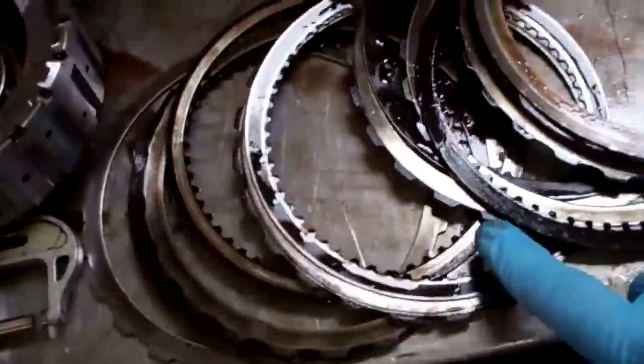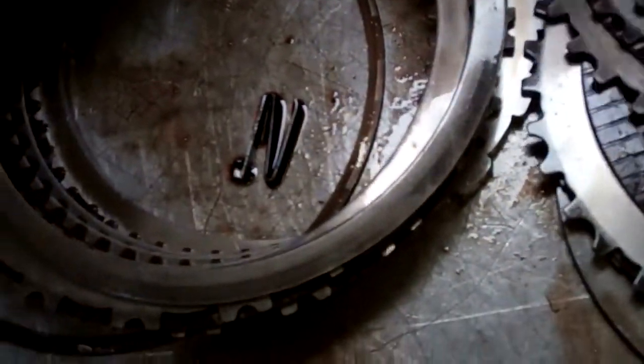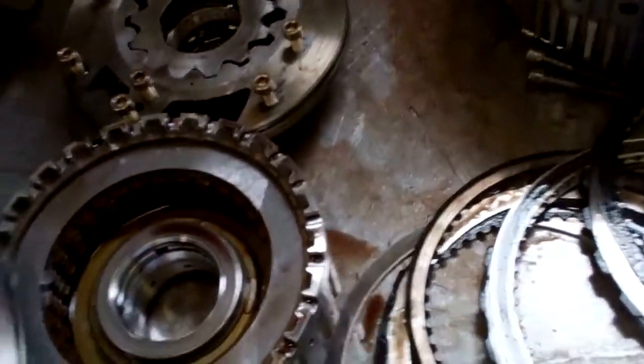You can see that they should be more of this color, but these are discolored as well. There should usually be a brown color, and you can see how the material has worn off. What that did is it released fine metal throughout the entire system.